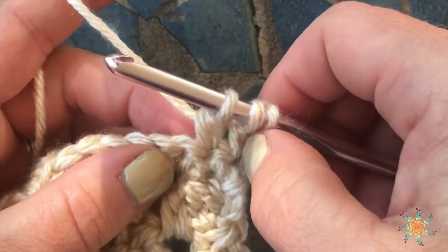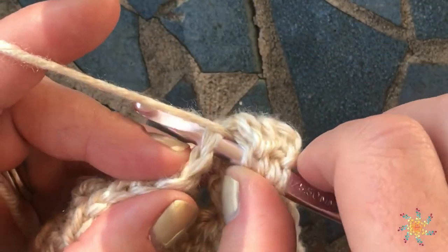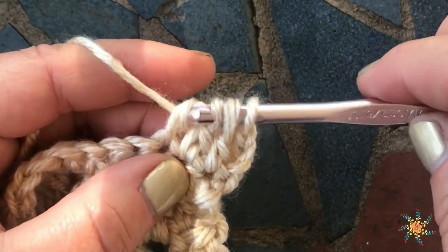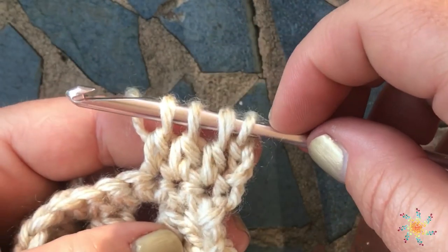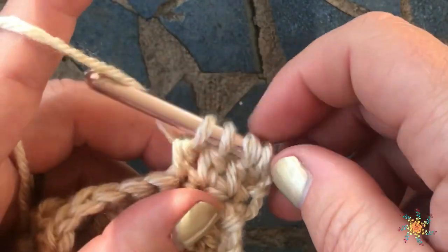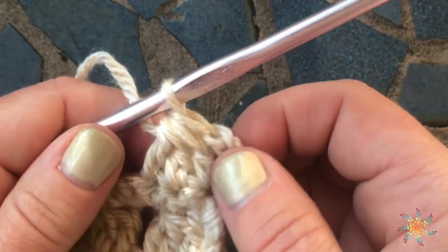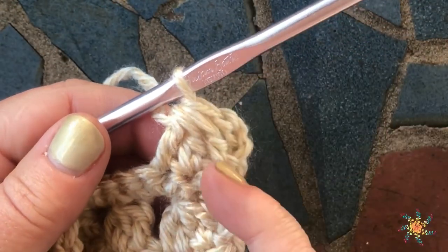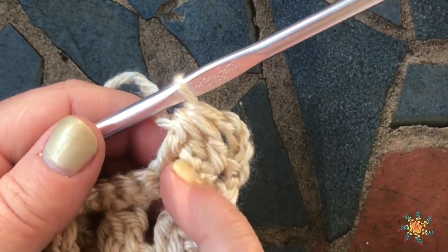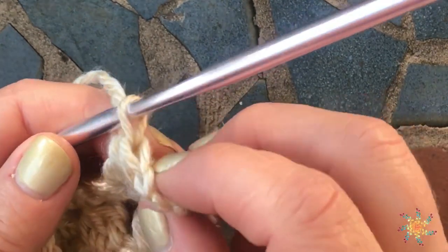For the third step, yarn over one more time, insert your hook into the next stitch, yarn over and pull up a loop, then pull through two — you'll have four loops on your hook total with three incomplete double crochets. Here's where we complete them: yarn over and pull through all the loops on the hook. There you have your double crochet three together. You're decreasing by two — instead of three stitches, you end up with just one.